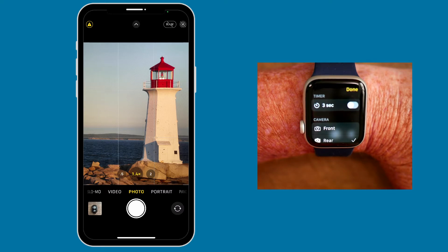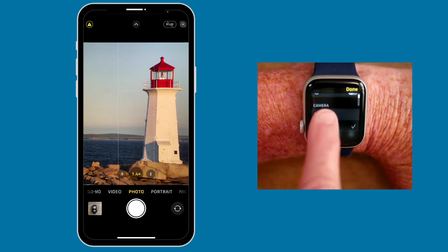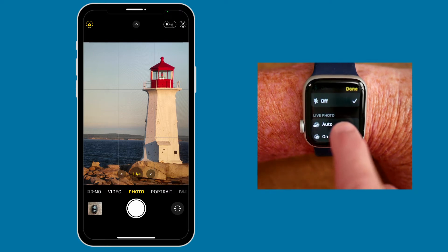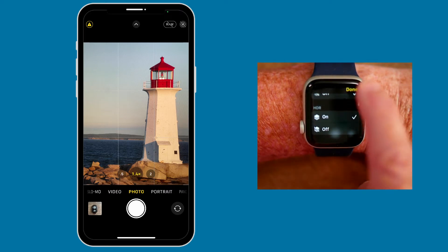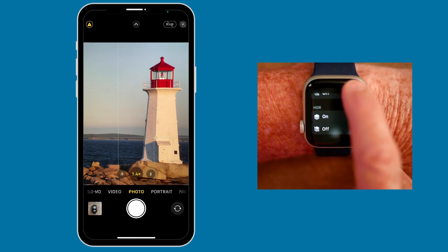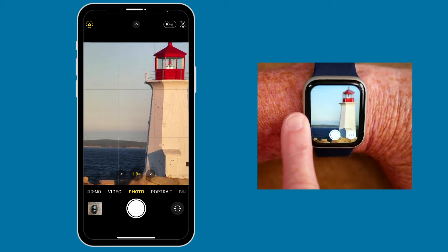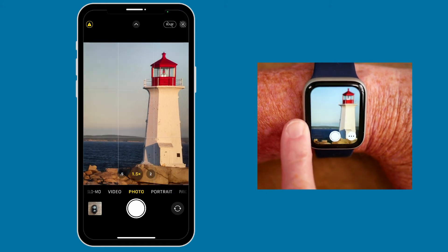You'll have an option to use a timer. You can change the camera to front or rear. You can set up your flash — auto, on, or off. You can set up live photos and HDR, then tap on Done when you have your settings set. Just so you know, the digital crown can also be used as a zoom.